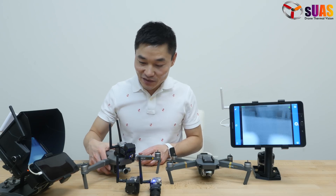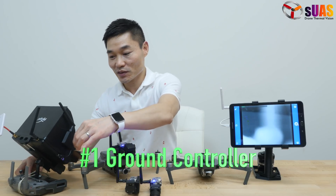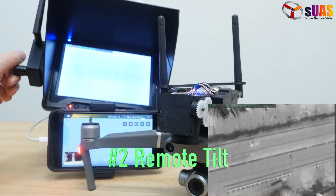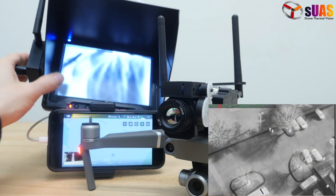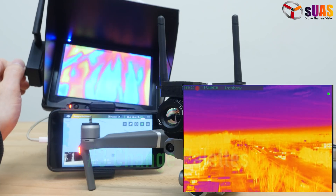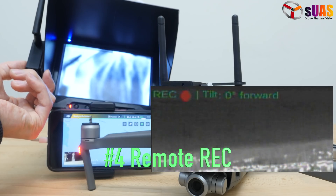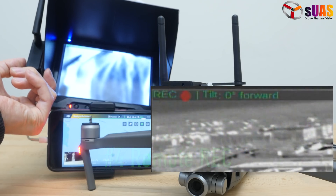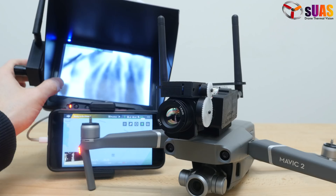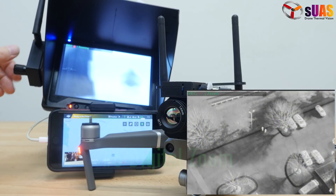The added features include a ground controller where you can control a lot of things. Feature number one is the controller. Feature number two is you can tilt the angle remotely using a wheel. Number three is you can change the color palette using that wheel as well. Number four is you can trigger remote recording using the controller. Number five is FFC — you can trigger the manual FFC. Number six is you can change the zoom of the camera remotely.